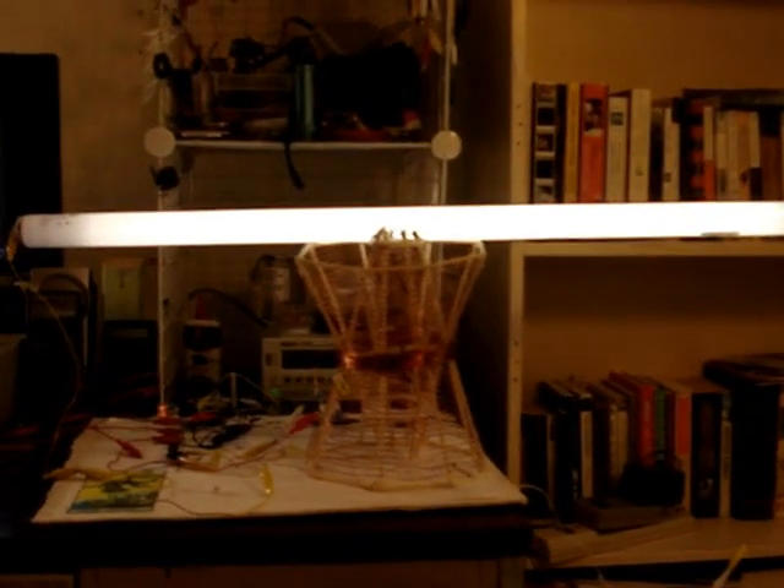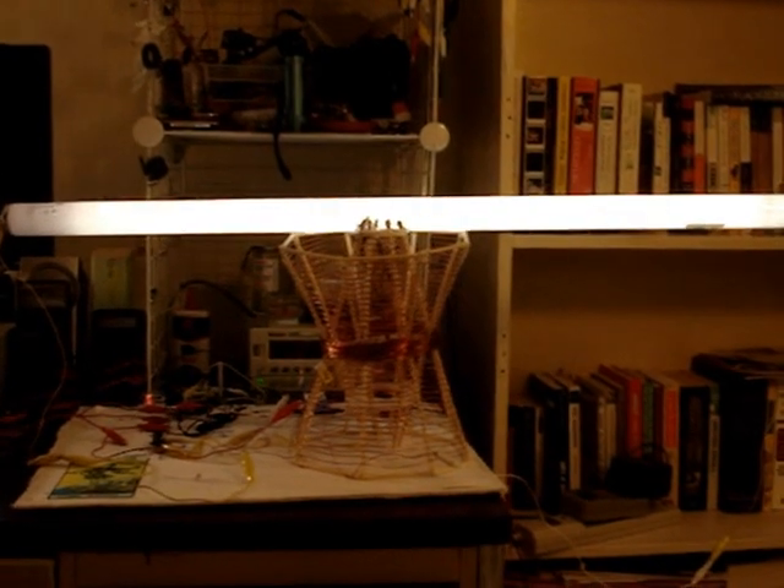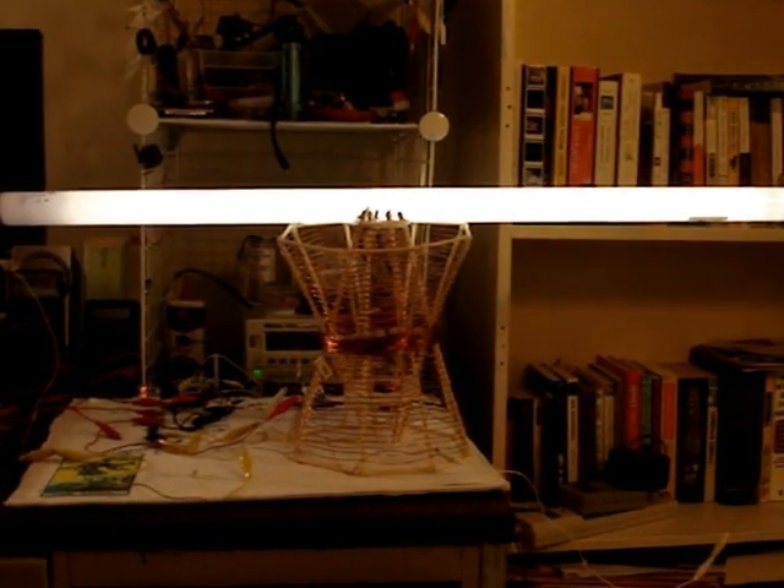Hi, Jack here. Here is the Bosch R-Coil follow-up. It's lighting a 30-watt fluorescent light using 5 watts total.